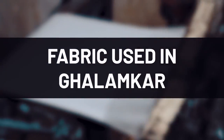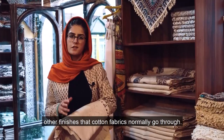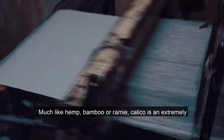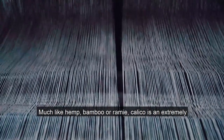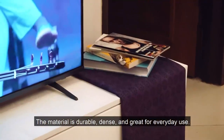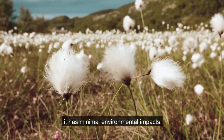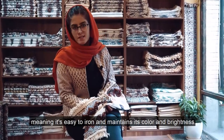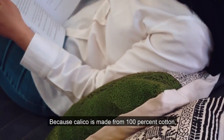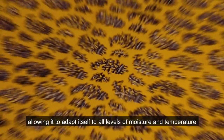Qalamkar is made from calico, an untreated form of cotton that does not undergo as much bleaching and other finishes that cotton fabrics normally go through. It still contains some of the starch from weaving and has a slightly stiff handle. Much like hemp, bamboo, and ramie, calico is an extremely eco-friendly textile with a plain weave and thick threads. The material is durable, dense, and great for everyday use. Not only is calico fabric biodegradable, it has minimal environmental impacts. Calico has a rather low crushability, meaning it's easy to iron and maintains its color and brightness even after multiple washes. Because calico is made from 100% cotton, it's also hypoallergenic, and the material breathes easily, allowing it to adapt to all levels of moisture and temperature.